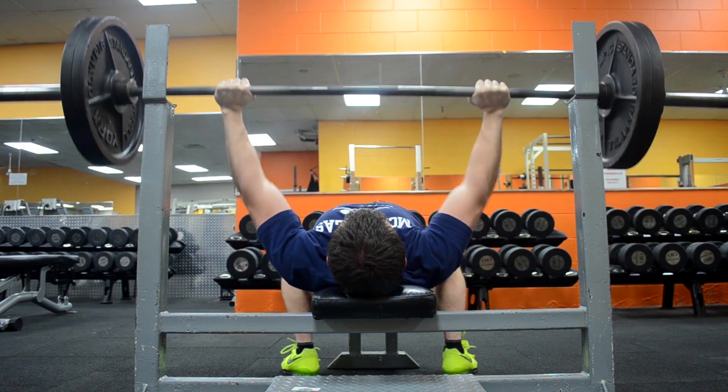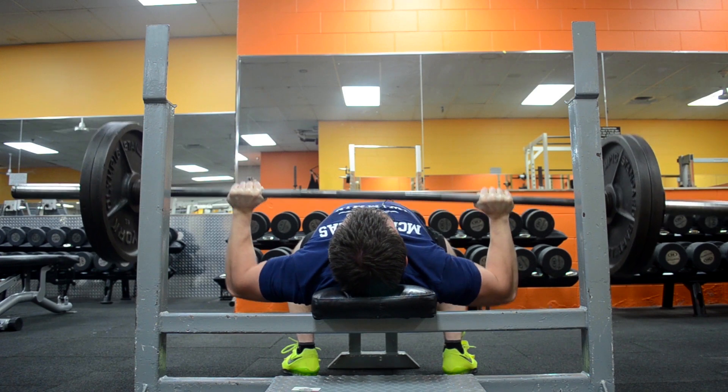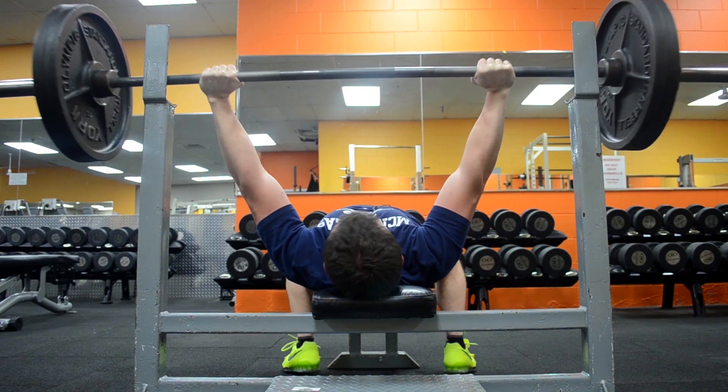If you are using the strength control program, don't use a pause on the strength days, just because you're already pausing on the control days when you're doing the spoto presses. That is of course assuming you're just training for general strength.